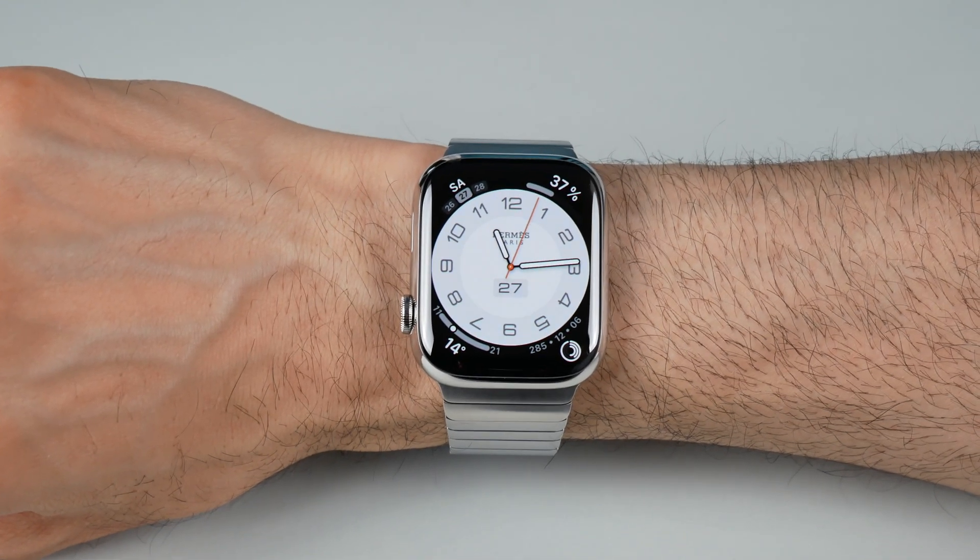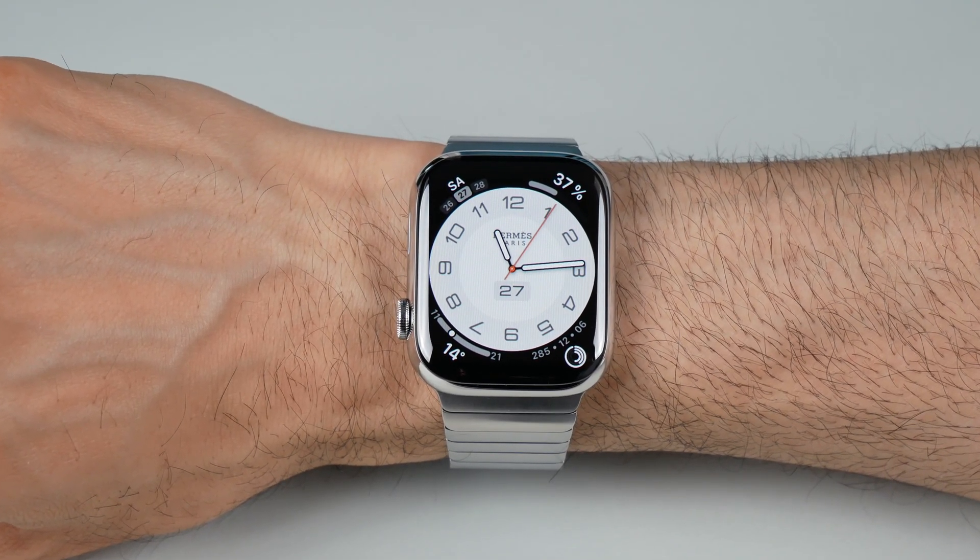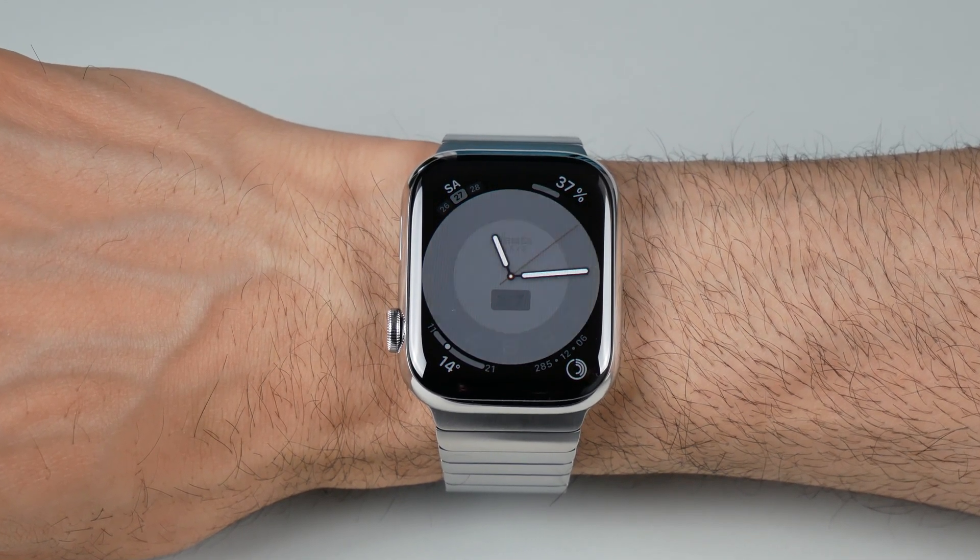Today I'll be sharing some incredible tips and tricks to help you get the most out of your Apple Watch. So let's not waste any time and dive right into it.